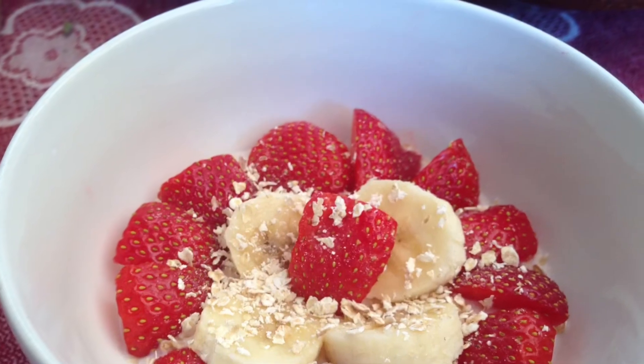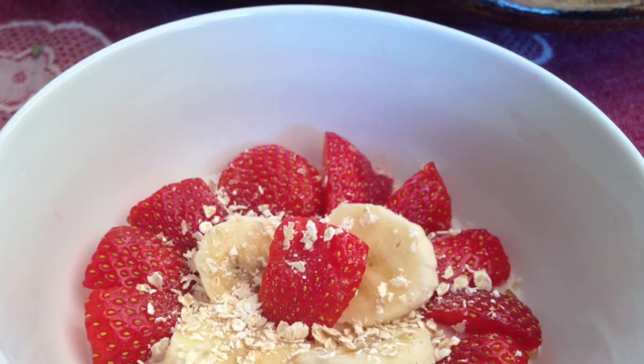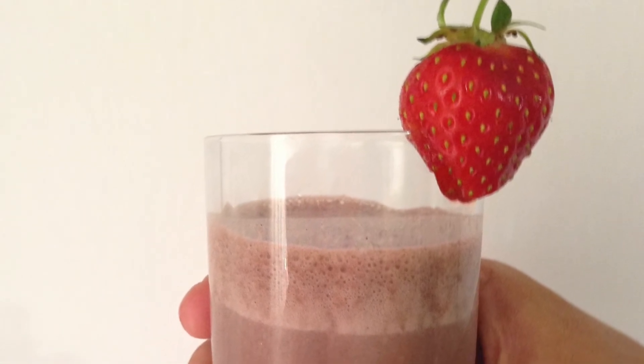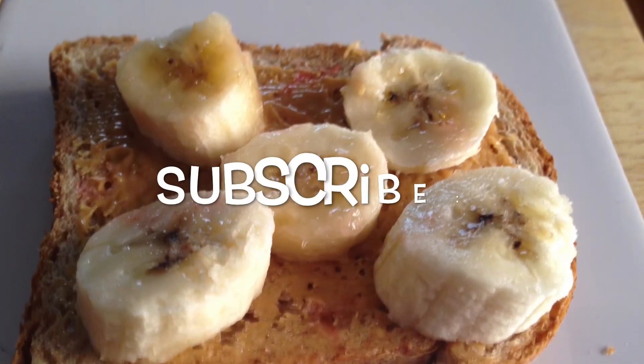That's it guys, these were all my summer breakfast ideas for you. I hope you like it and please remember to subscribe for more videos. Thanks for watching and have a great day, bye bye!